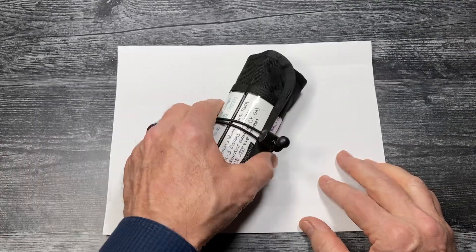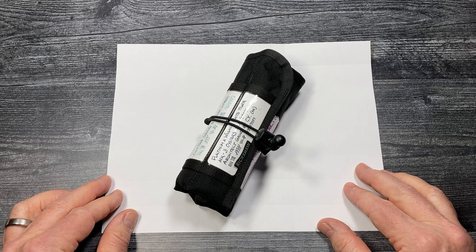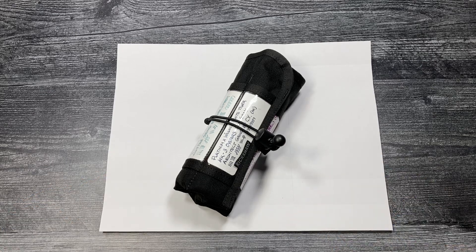There you have it. That's the package — the 6-pen scroll from Rickshaw for the pen connoisseur. Pens not included. Thanks for watching.